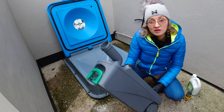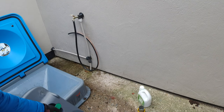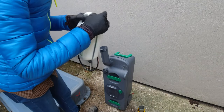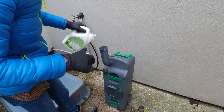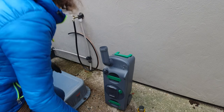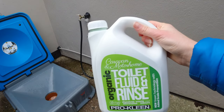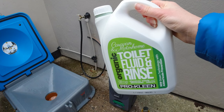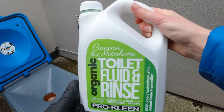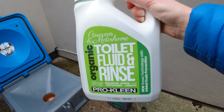Now the cassette is empty, we can clean it. What I like to do is pour a bit of product in and top it up with clean water, then leave it for at least five minutes. If you want to know how much product to use, it's 30ml per 10 liters of tank capacity — in our case that's 60ml because we've got about a 20-liter cassette. We invested in this lovely organic, freshly-smelling product to look after the site's septic tank.